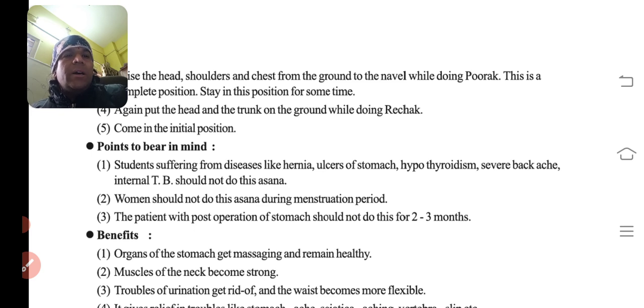Precautions: students suffering from diseases like hernia, ulcers of the stomach, hypothyroidism, severe backache, or internal TB should not do this asana. Women should not do this asana during the menstruation period. Patients with post-operation of the stomach should also not do this asana for two to three months.